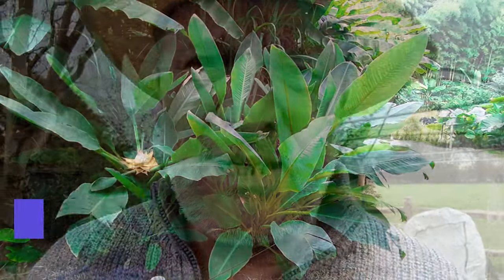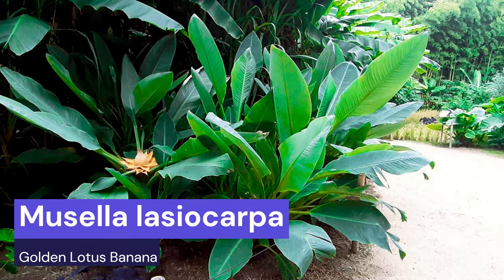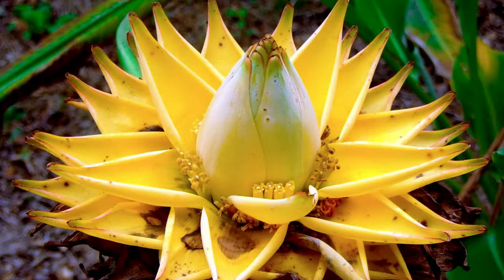Option number two is the rather unusual Musella lasiocarpa, commonly known as the golden lotus banana, from the Sichuan province of China. It's different — it doesn't form a pseudo stem like you'd expect on regular bananas, and it has an absolutely wonderful, if not bizarre, yellow-golden flowering stem. This is usually produced in the second year of establishment. The problem is it's harder to source, so let's have a look at how ours has coped with this year's winter temperatures, which went down to minus 5°C.